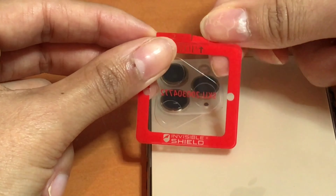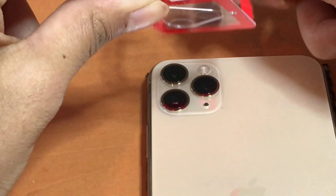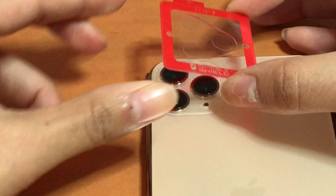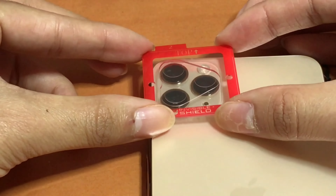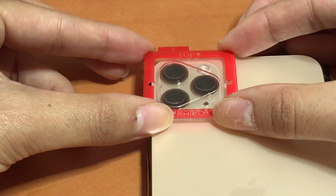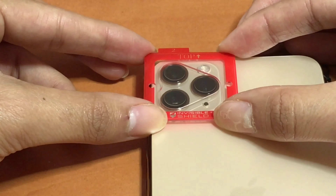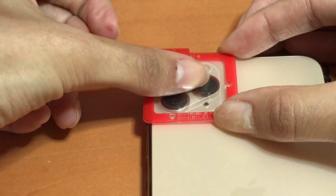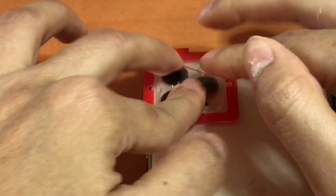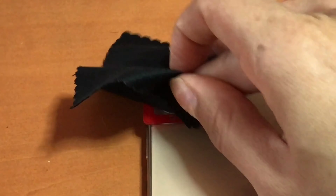This again has Tab 1 and Tab 2. For Tab 1, take that off making sure you're not touching the sticky side, then carefully try to align it as close as possible. Once you place it down, press down firmly to make sure that it is on there.